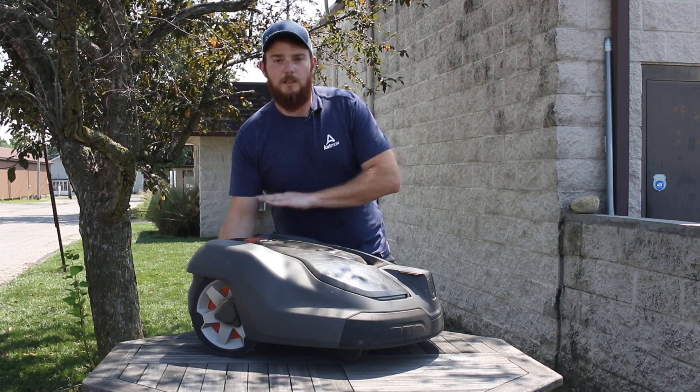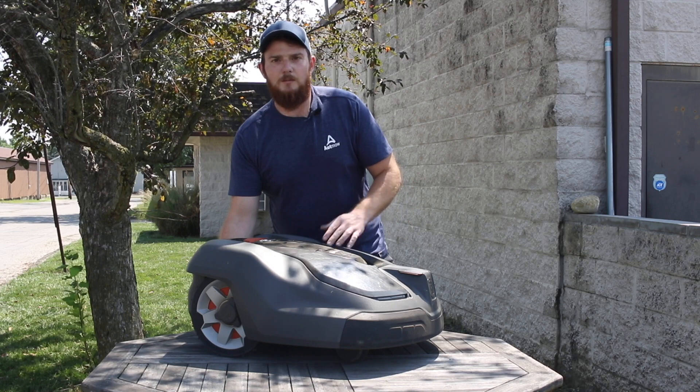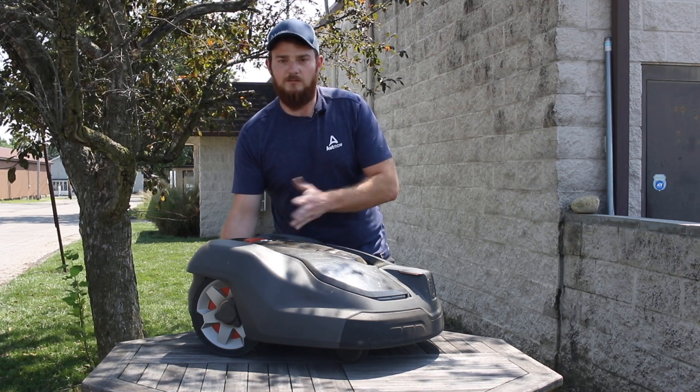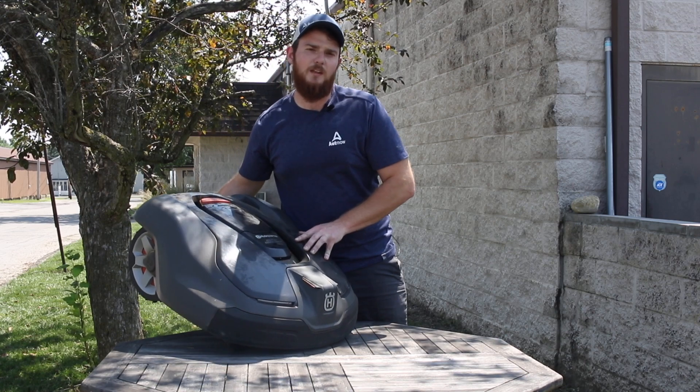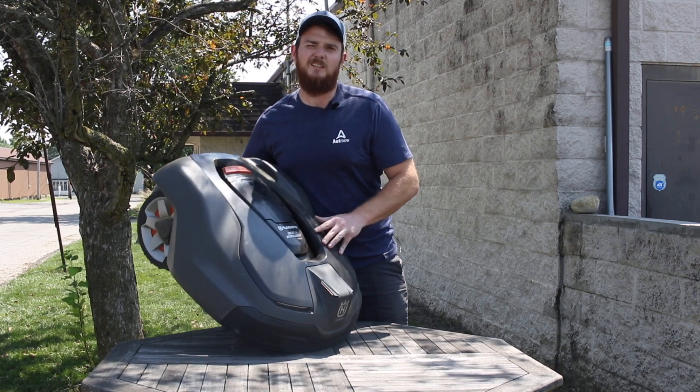Since we're going to be cleaning it, I like to start with the bottom so that way you're not flipping over your clean mower upside down and getting more debris where you just wiped down. And since we're going to do that, we might as well go ahead and change the blades right off the bat.